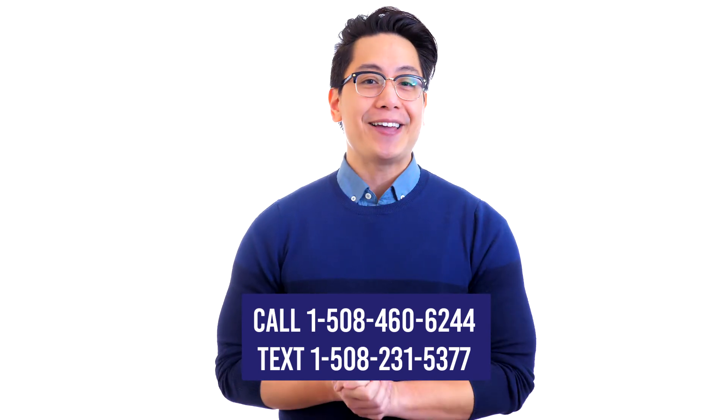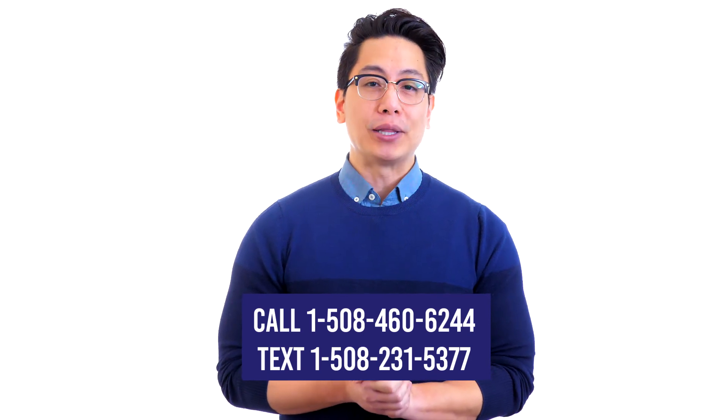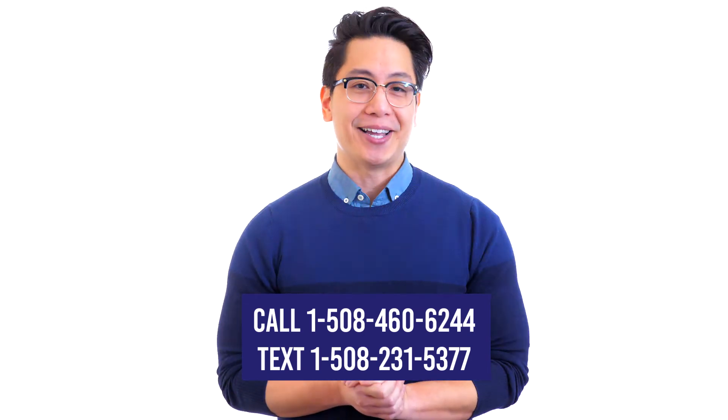Be sure to like and subscribe today, and click on the comparison article link below this video for complete details.